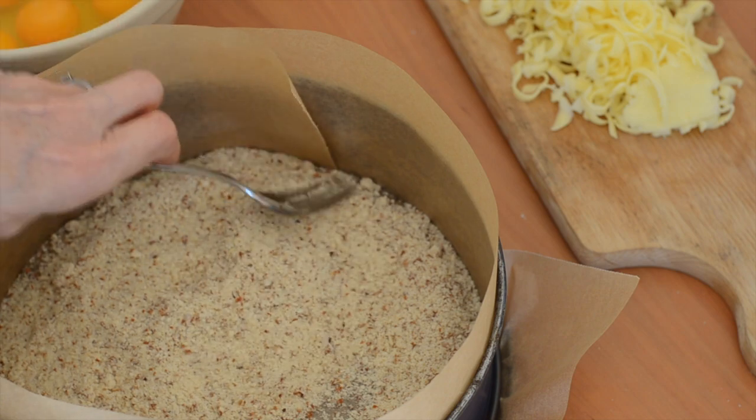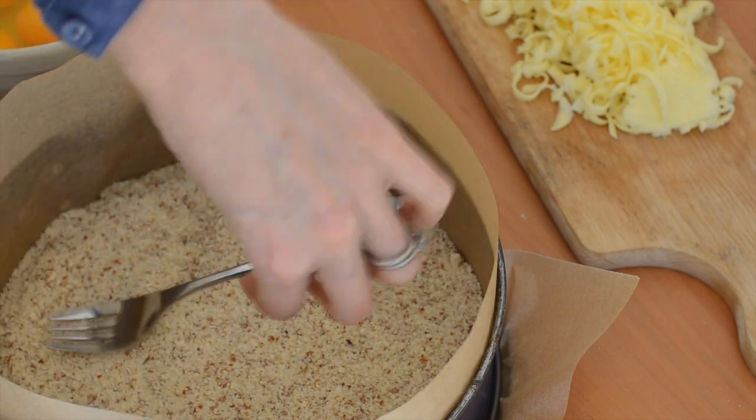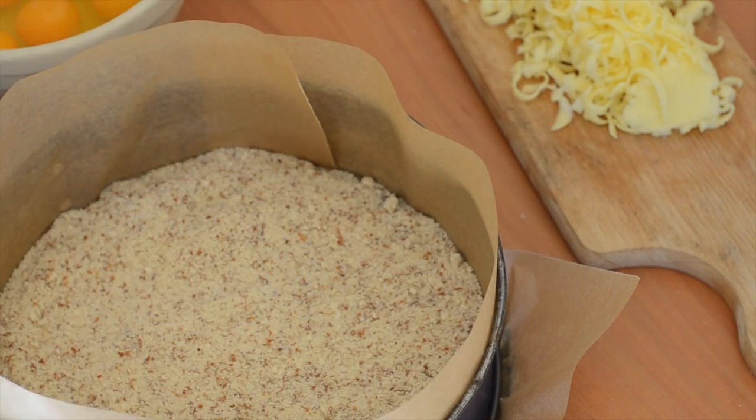If you wanted to keep it nut free, you could use ground sunflower seeds. I hadn't used that before and it worked really well. So that's just going to make our base.